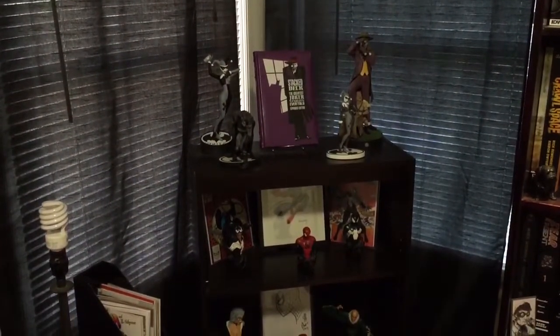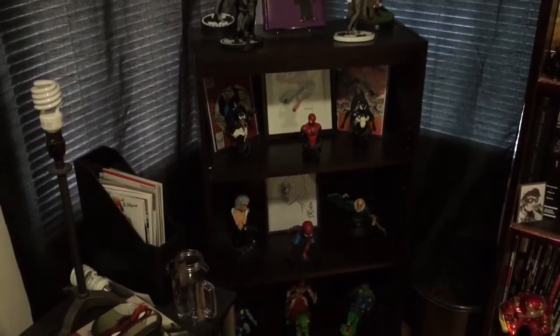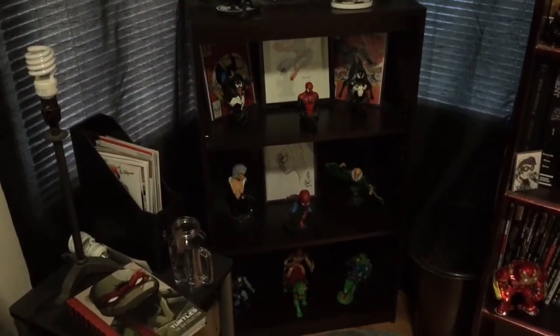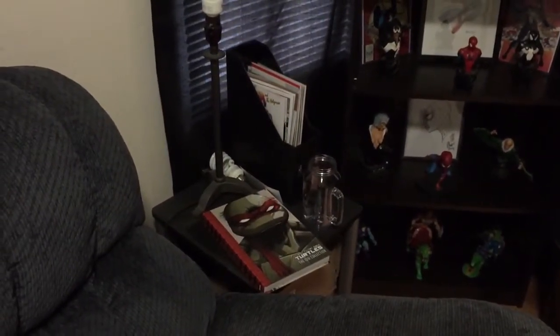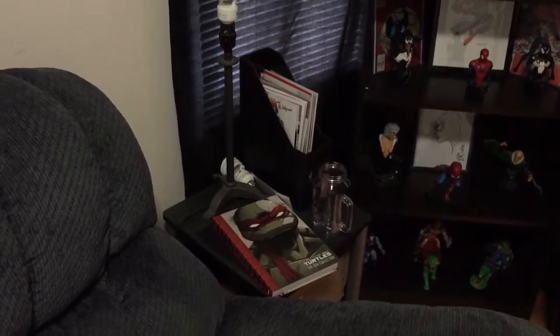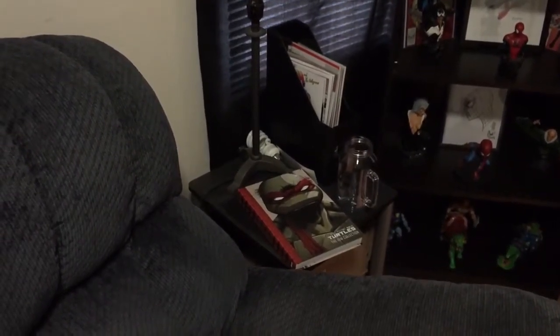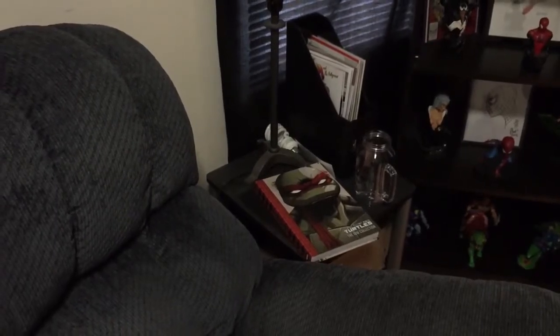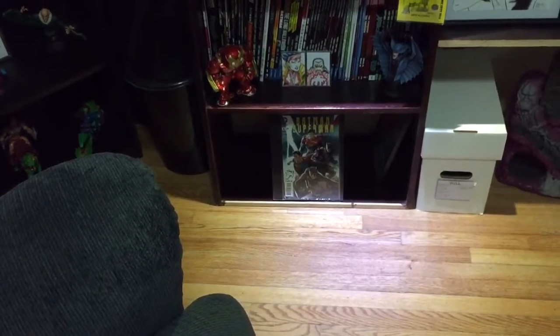I took the shelf from the other room to display my little statues on. Got some He-Man toys on the bottom. And right here is my weekly stuff — things I'm reading. I just got done with all my weeklies from last week and TMNT. That was a hell of a fun read. That one's empty, got nothing really put in there right now.